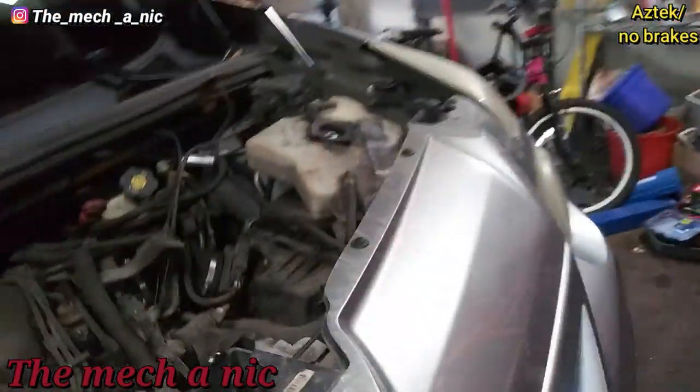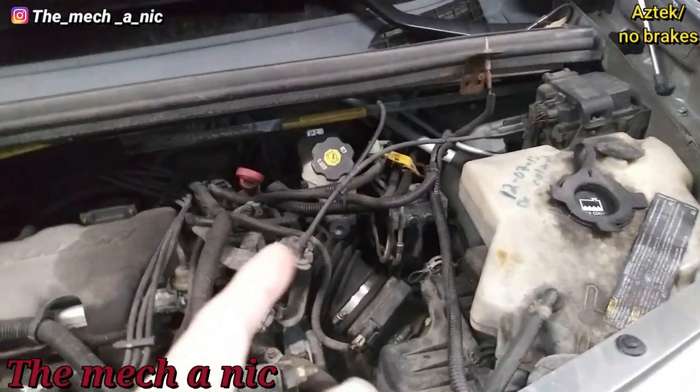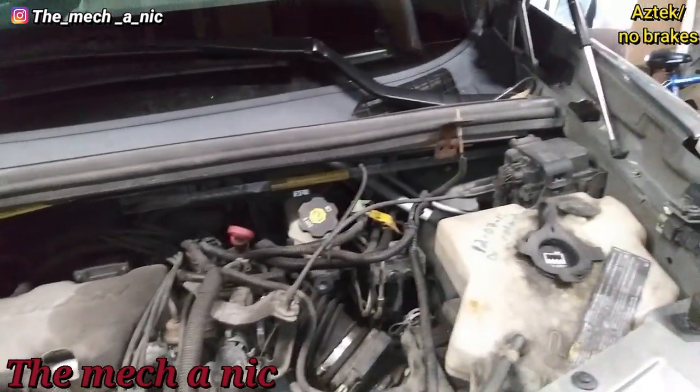Once again we are back with this Pontiac Aztec — it's the Pontiac that never stops giving. It's here for no brakes; the brake pedal goes all the way to the floor. I checked the reservoir already and it's completely empty, so that tells me we have a leak somewhere.